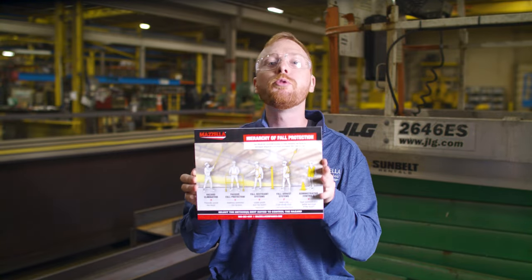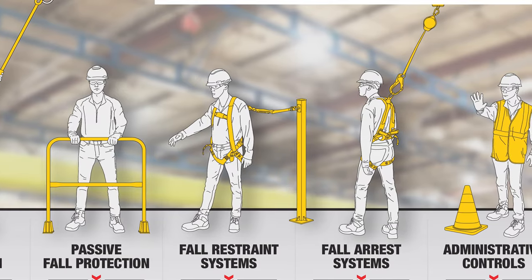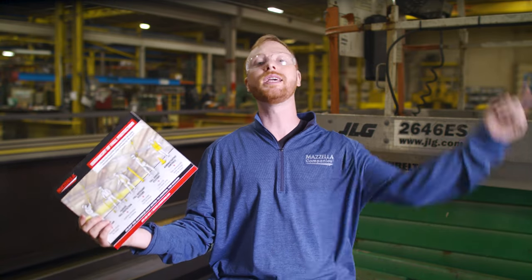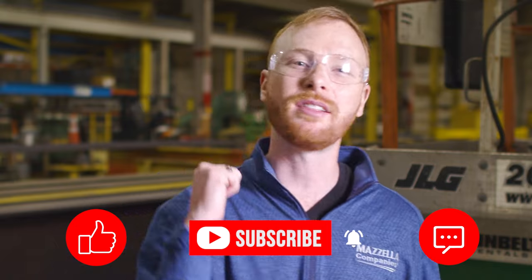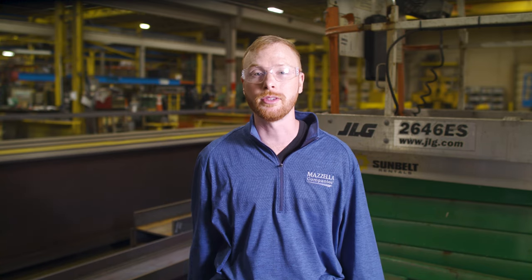We've created a visual guide to help you remember the hierarchy of controls. This should help you work through your fall protection plans and serve as a reminder to keep safety in mind — you can download it for free using the link in the description. I hope after watching this video you have a clear idea of the basics of fall protection. If you found this video useful, hit that like button, subscribe, and hit the bell so you never miss a video. Drop any questions in the comments. Stay safe while working at height. My name is Ben, and I'll see you in the next one.